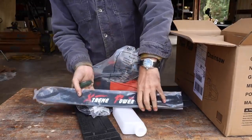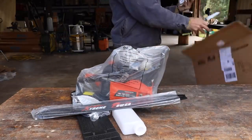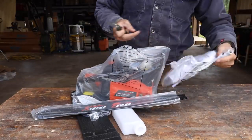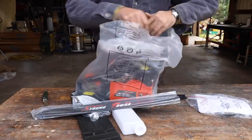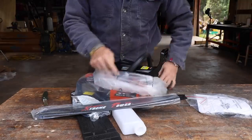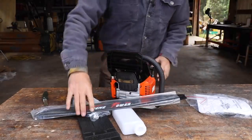22-inch bar, extreme power - US extreme power. There's an instruction manual. We've got a wrench tool. We've even got some log dogs on there. Let's take a look and see what the initial impressions are, and we'll put it all together.